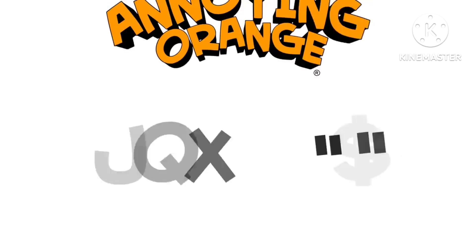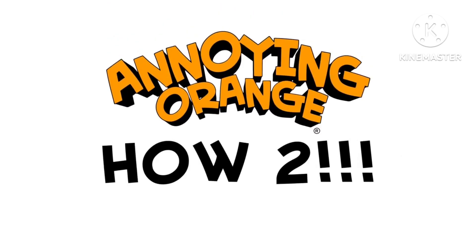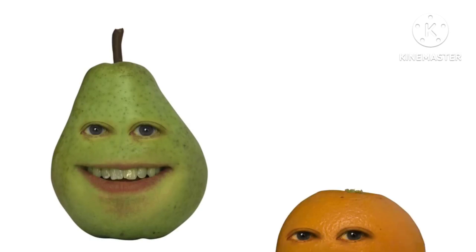Bonjour, hola, namaste, aloha, and guten tag, fruit lovers. Hey, fruit lovers. I'm Orange. And I'm Pear. And together we are Pear-ange. Greetings, earthlings. It is I, Alien Orange. Hi, everyone. It's another episode of How To with Pear. And Blorange. Blorange? I messed that line up. Yeah, let's take it again. Okay, it's another episode of How To with Pear. And Orangatang. What?